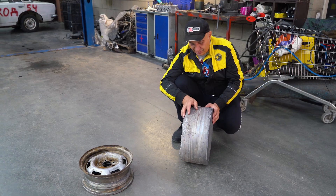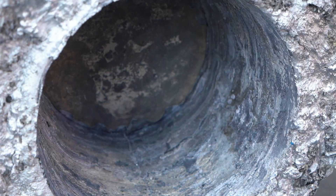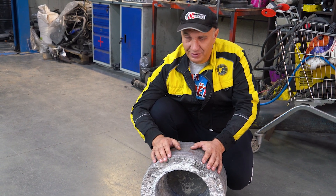So we have the blank piece. Now let's continue making us a wheel - not like that one. Ours is going to look way better. But let's carry on.